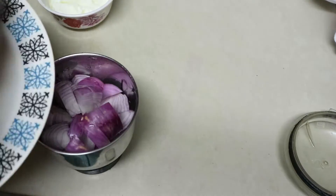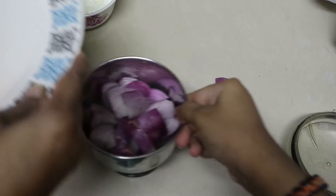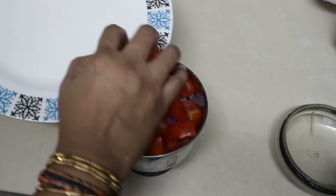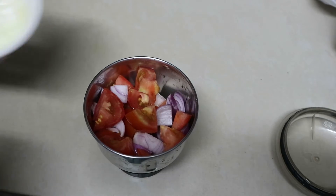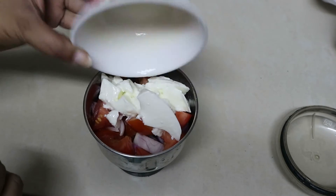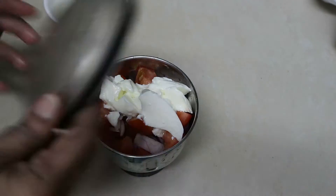1 to 2 tablespoons of rice. I am going to make this very good.